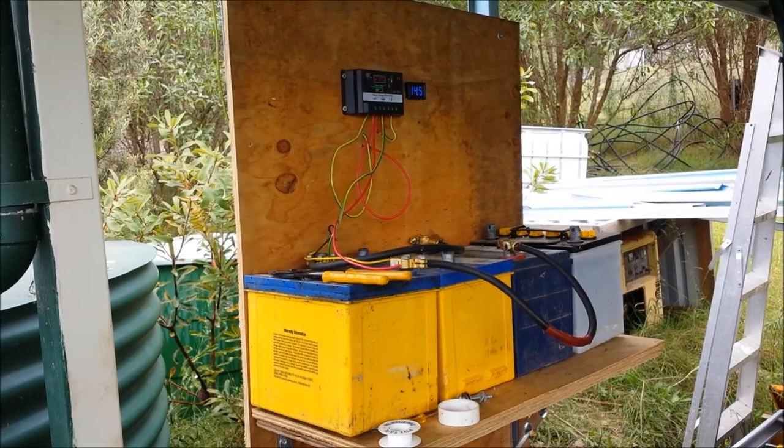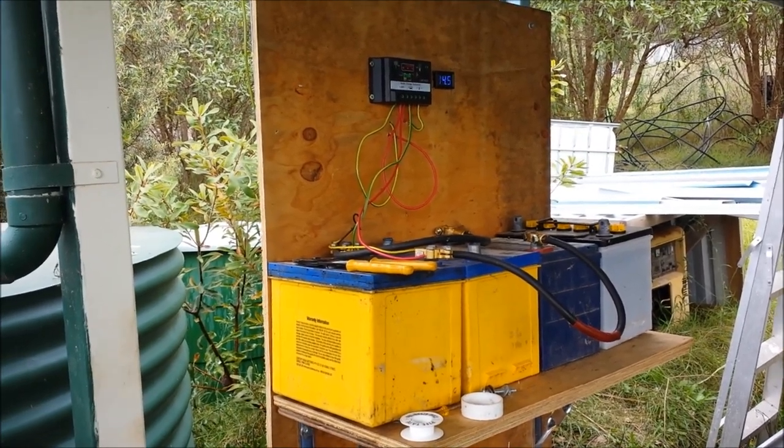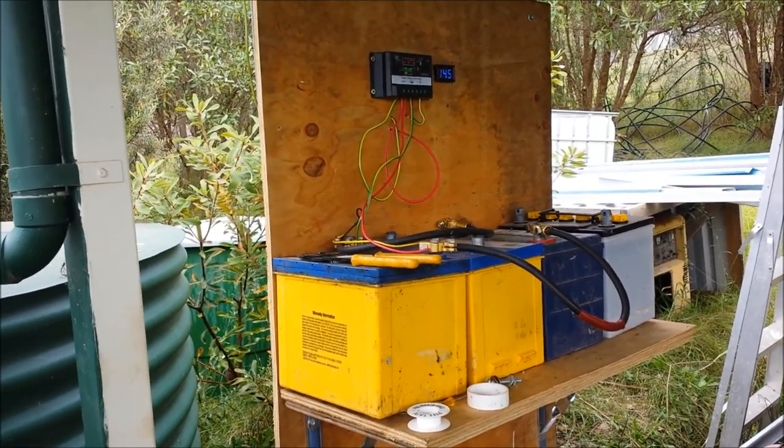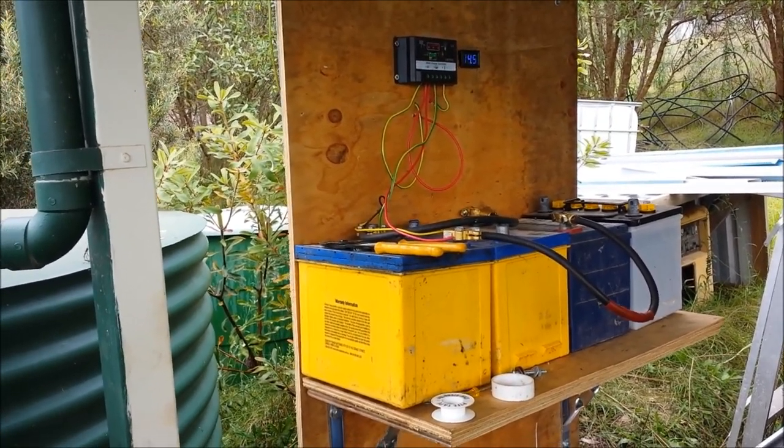G'day, Sambo here. We are getting very close to the moment of truth for the new solar pumping station for the water for the house.